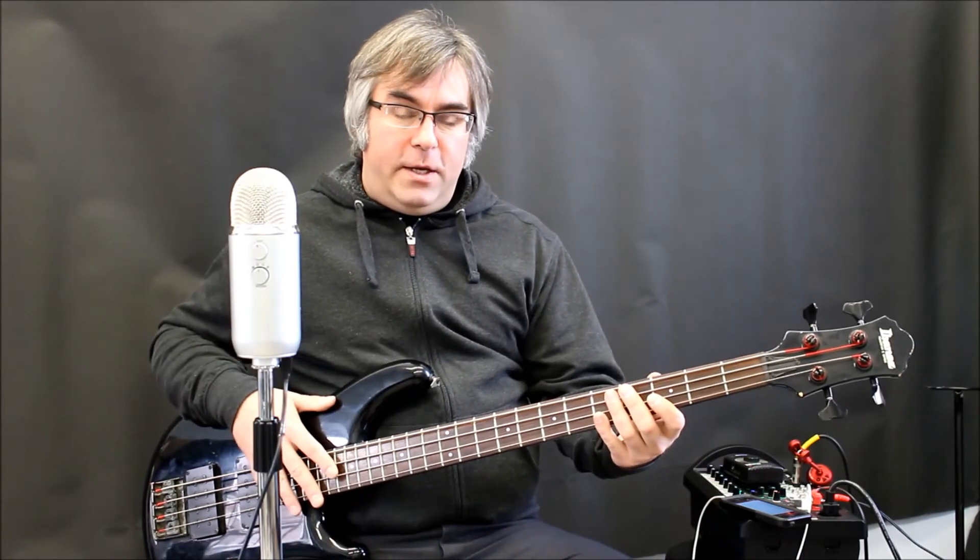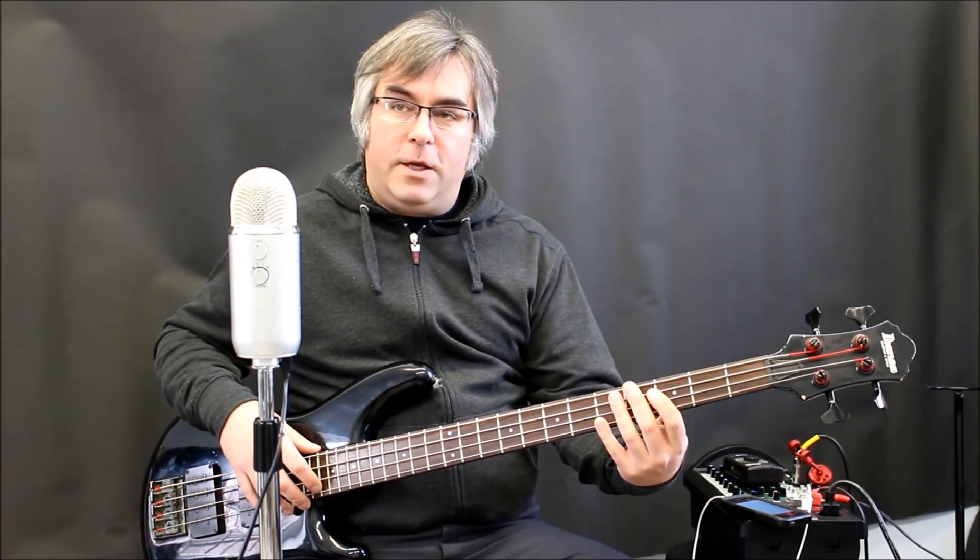This is a great way to practice those grooves and keep your time in check. Metronomes are good for that too, but it's a little dry compared to having a full drum kit to play along with. You can adjust the tempo, and even with the Drum School app you can isolate the hi-hat or bass drum if that's something you really want to work on. I hope this has been helpful for you — keep on playing, and we'll see you next time.